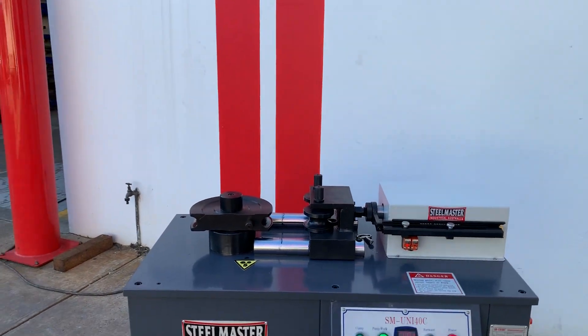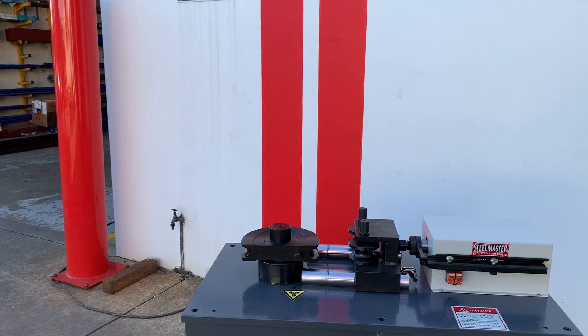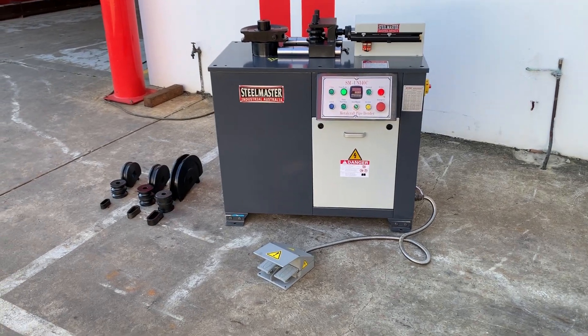The Uni40C comes standard with four sets of tools: a 15 NB, 20 NB, 25 NB, and 32 square. We've also got a huge range of other NB tube, pipe, and square sizes in stock.